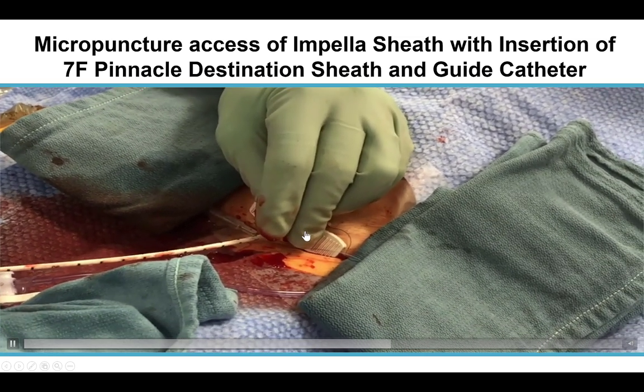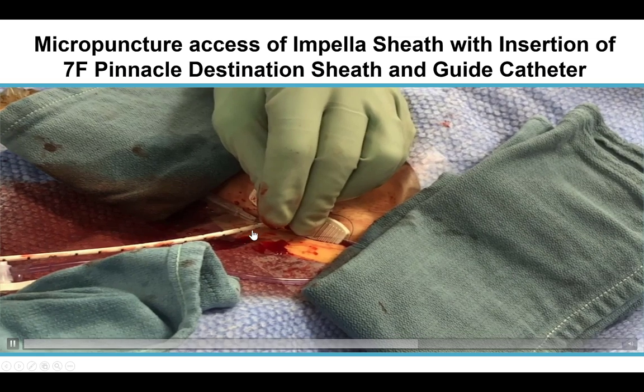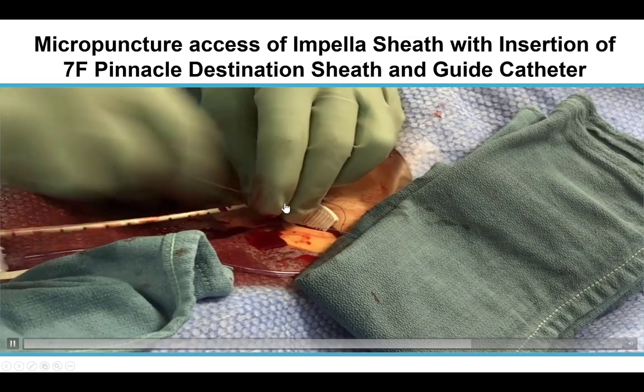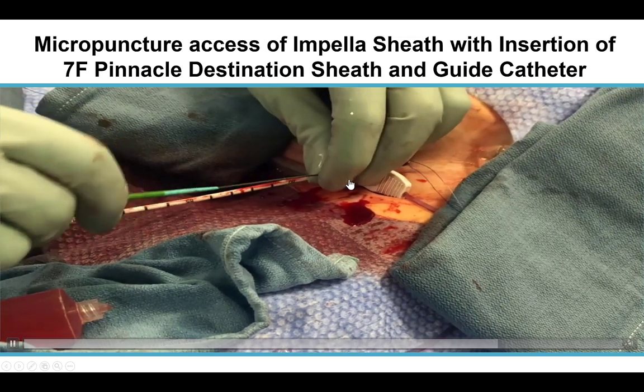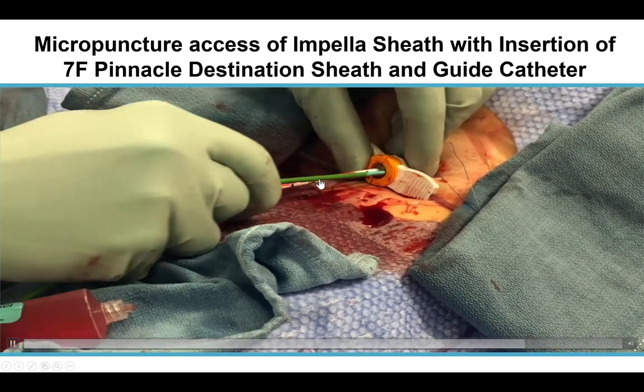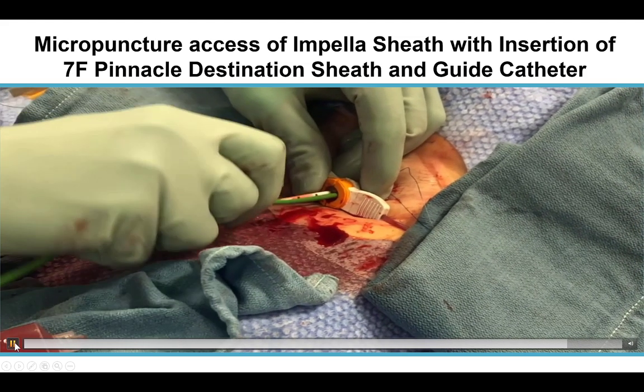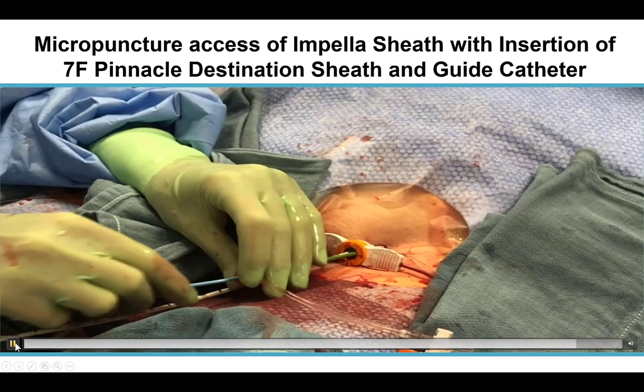Essentially, the Impella sheath is punctured next to the Impella device, which is lower profile in its body than the Impella sheath. Then a 0.035 wire is inserted, and then a 7 French 45 cm long Pinnacle Destination sheath is inserted next to the Impella. It is critical at this stage to ensure that the Impella sheath is not moving, to avoid LV issues such as perforation.